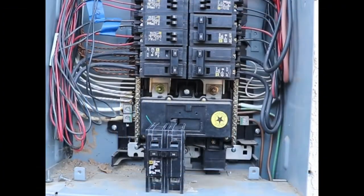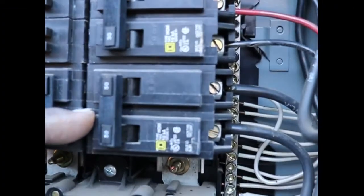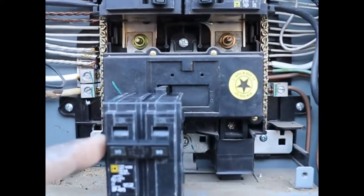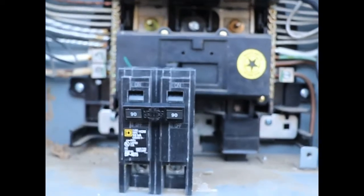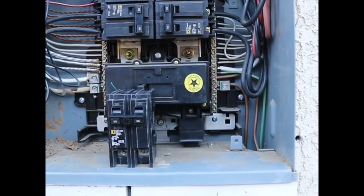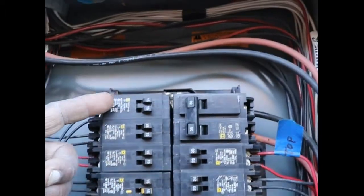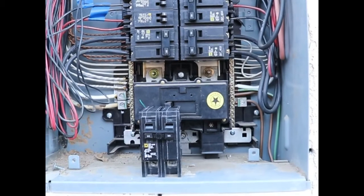Now we're working on installing the sub-panel. We will take this 50-amp breaker out here and replace it with the double 90. Then we will connect all of our wires to the switch, to our sub-panel, to power all of the circuits that we select to go on the sub-panel to be run by the generator.